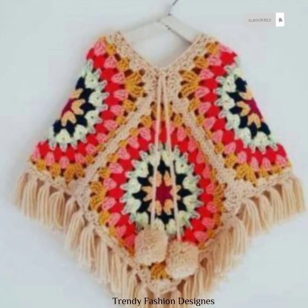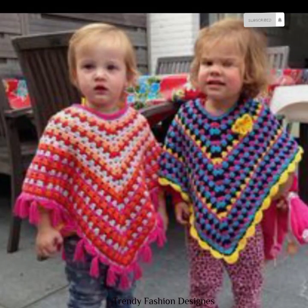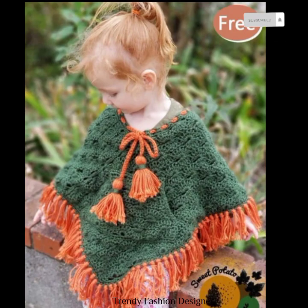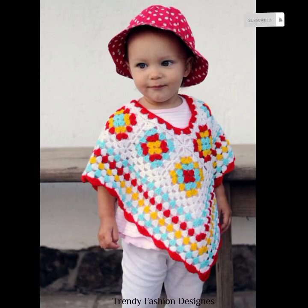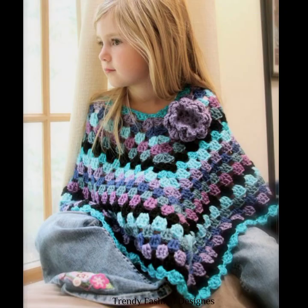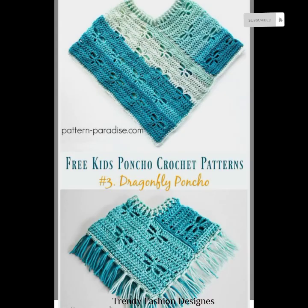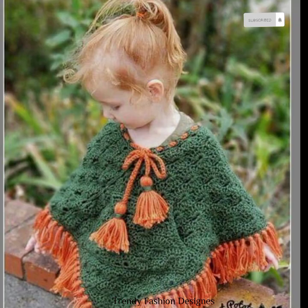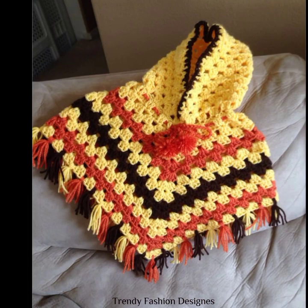In this video I will share with you the different styles of crochet poncho design, also sharing different color combinations and color contrasts. There will be some colorful designs which will be very cute, and the kids will look really beautiful. In this video you will see 50 or more pictures of crochet poncho designs.